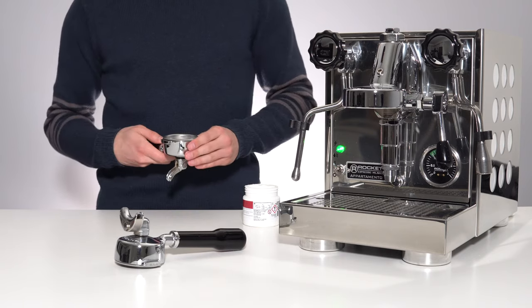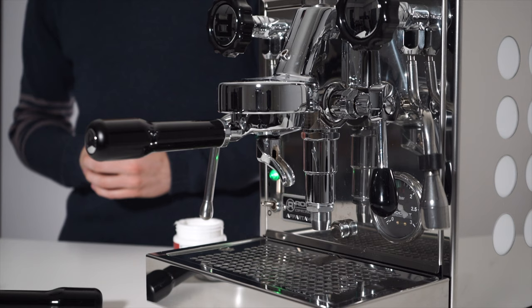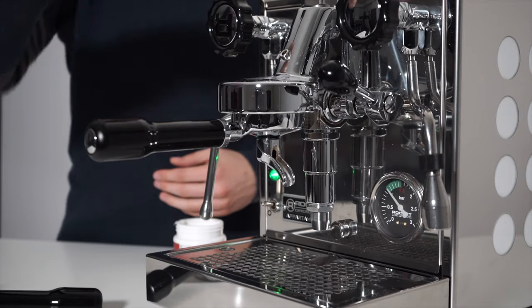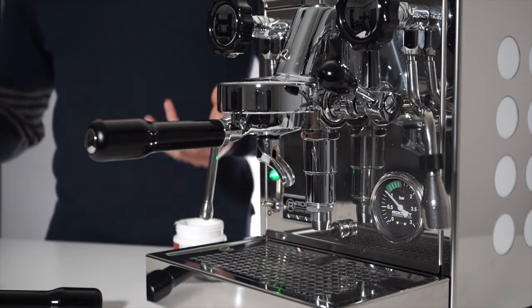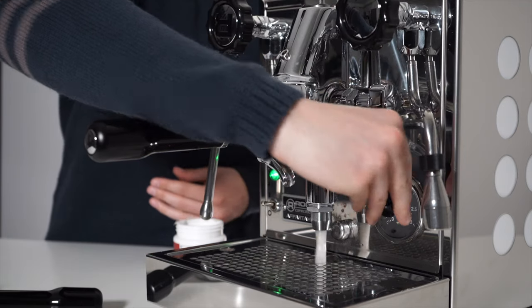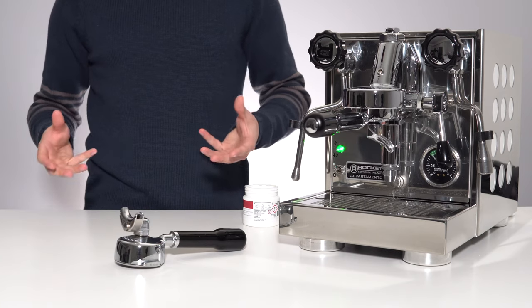Then lock your portafilter into the group head. With your portafilter locked in, you will then raise the lever all the way to the full position. You will let the machine get up to pressure, leave it there for one or two seconds, and then release the pressure.